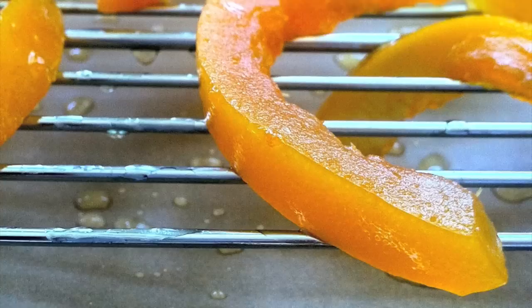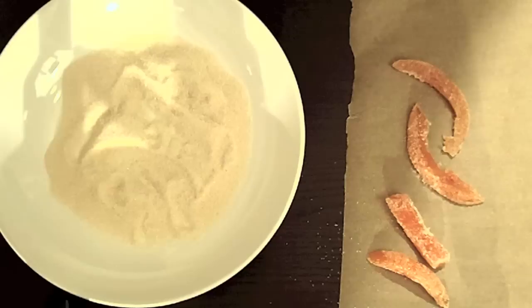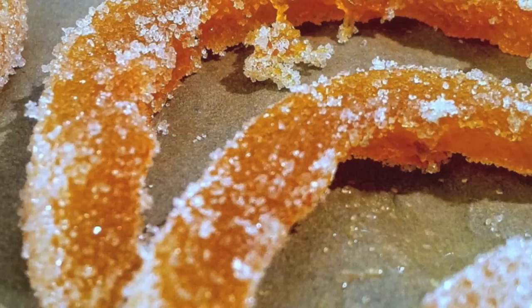Now that the peels have been candied, you want to transfer them to a drying rack and let them cool and harden for about an hour or so. Next, add about one cup of sugar to a shallow dish and roll each individual piece of the candied grapefruit peel in that sugar. Once it's completely covered, transfer it to a piece of wax paper.